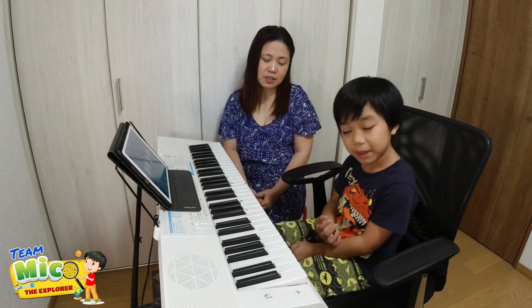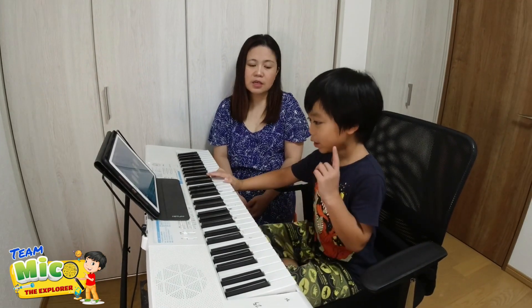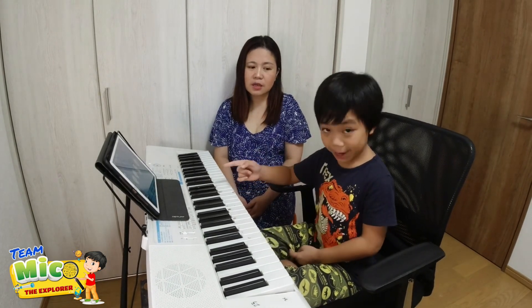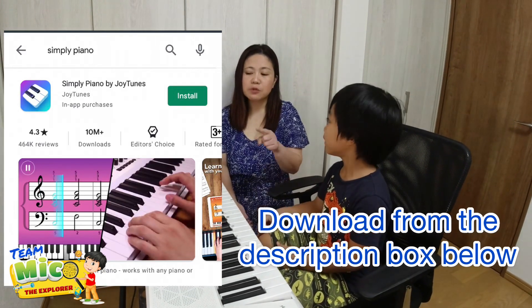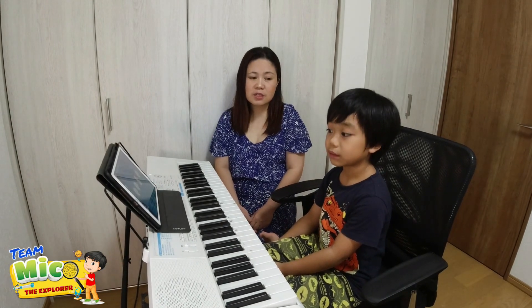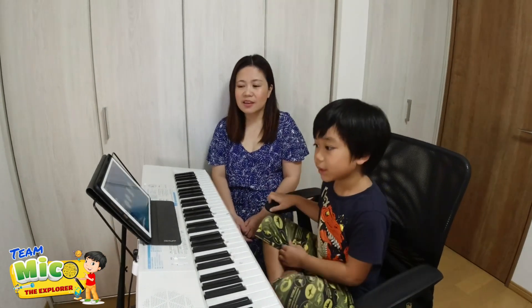He started practicing this piece last June. He doesn't practice every day. For Für Elise, we're going to use the app named Simply Piano, which you can download from the App Store and Google Store. We'll put the description below. The one who made Für Elise is named Beethoven.